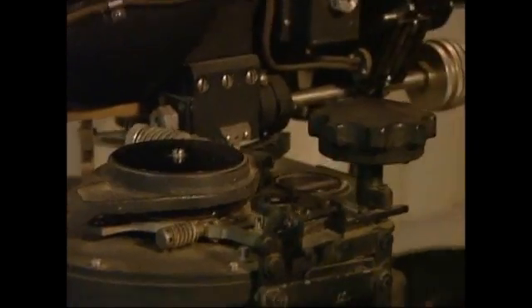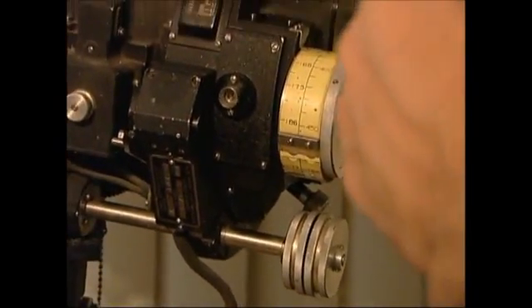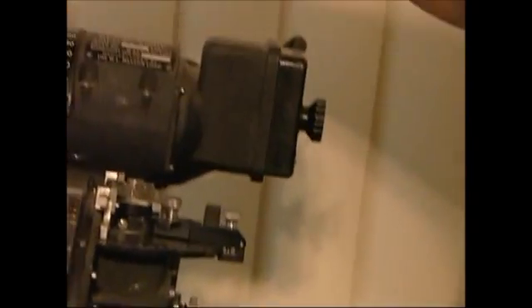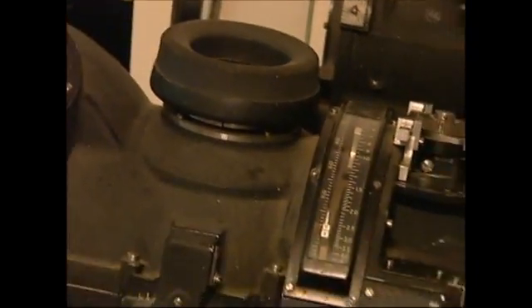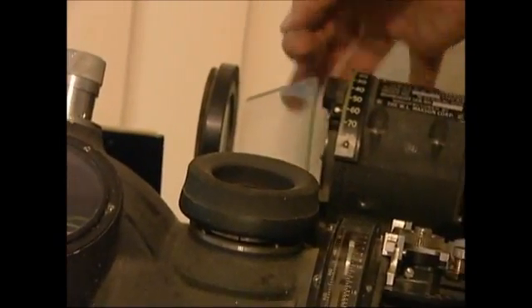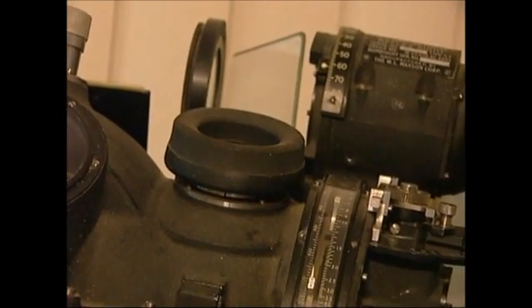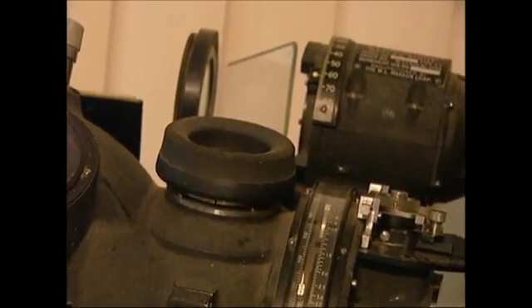The reflex sight here — when I turn that on you get a little crosshair in here. There's a light here that illuminates a crosshair, then a mirror, then it reflects back this way. This was to kind of rough in your target.